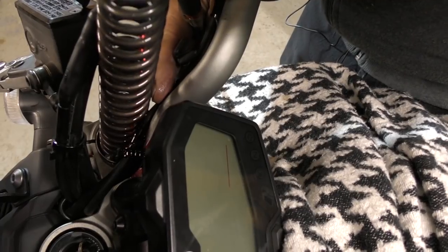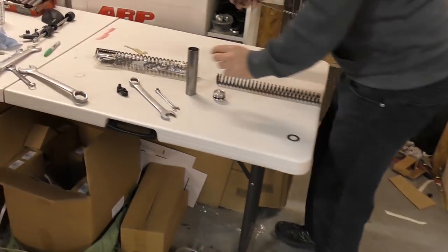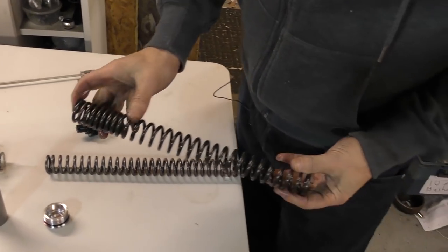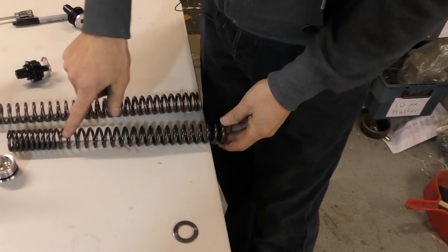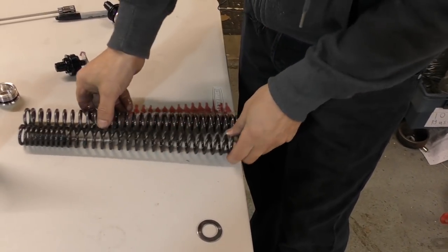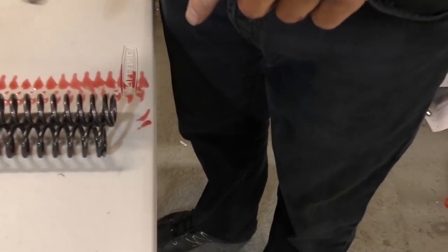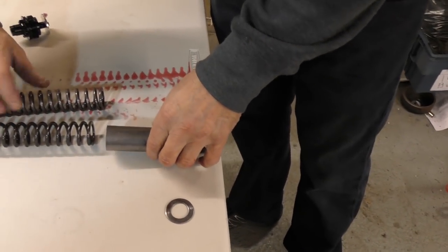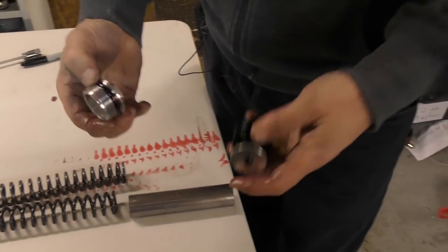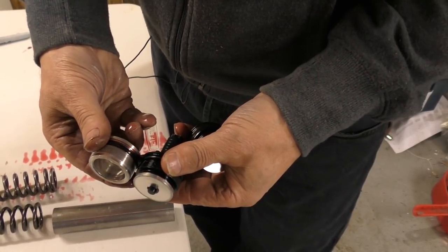I'll now show you the difference between the standard spring and the spring we're going to put in. These are the new springs — you can see they've got variable windings on them, which gives them a progressive rate. The standard ones are the same all the way up and down, and you'll also notice that the standard ones are slightly longer. This is to accommodate the fact that these caps are slightly longer as well — that's the length of the standard cap and that's the length of the new cap; even in the fully up position it's slightly longer.